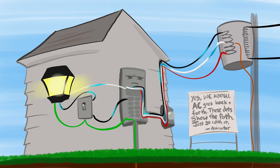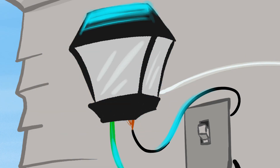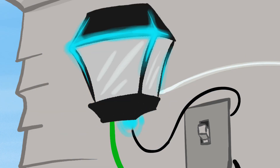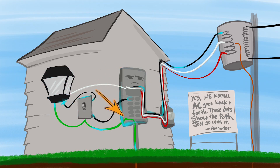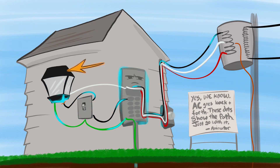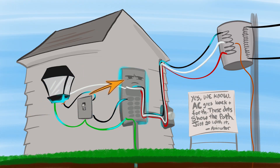Say we have a light fixture and the black conductor that is hot — that's live — all of a sudden breaks off and touches the metal of that fixture. If we don't have the neutral and the grounds bonded together, the metal piece of equipment, even though it has a ground wire going to it, doesn't have a return path.